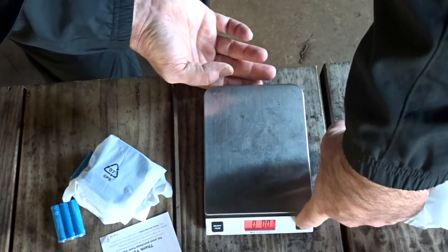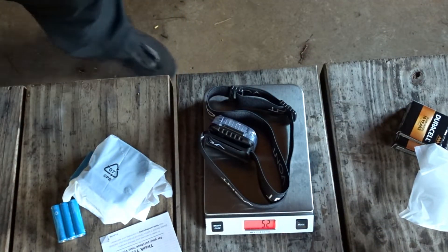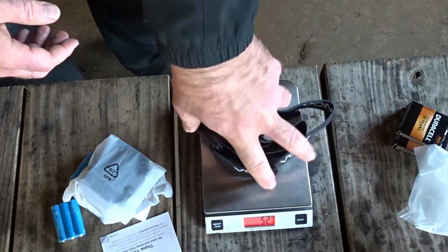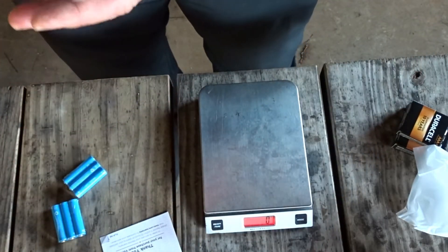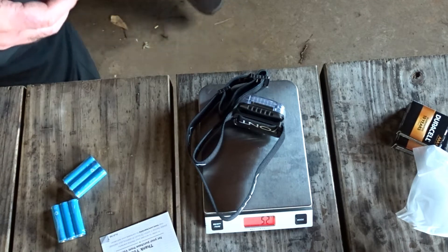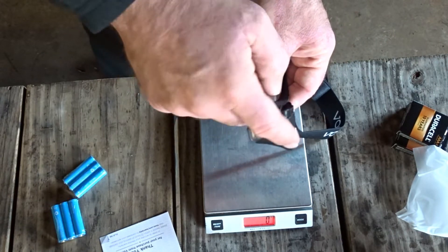We're on ounces — let's go to grams, since they gave us grams. I'm getting 52 grams without the battery. Let's weigh the other one just for comparison's sake, and I'm getting 52 grams on that one also. You can see they're angled.